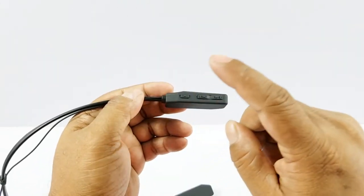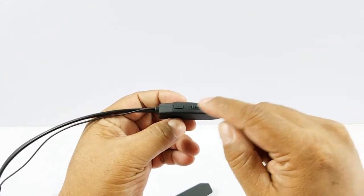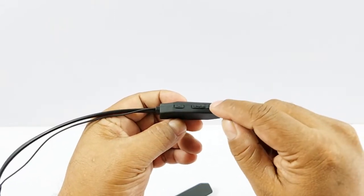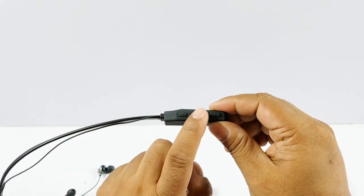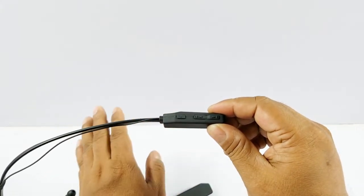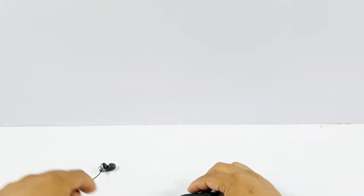The play/pause button also takes calls and dials the last dialed number. The side buttons let you go to the next or previous track. You can also hold them to increase or decrease the volume — it makes a sound for each notch, which makes it easier to calculate and adjust your volume accordingly.